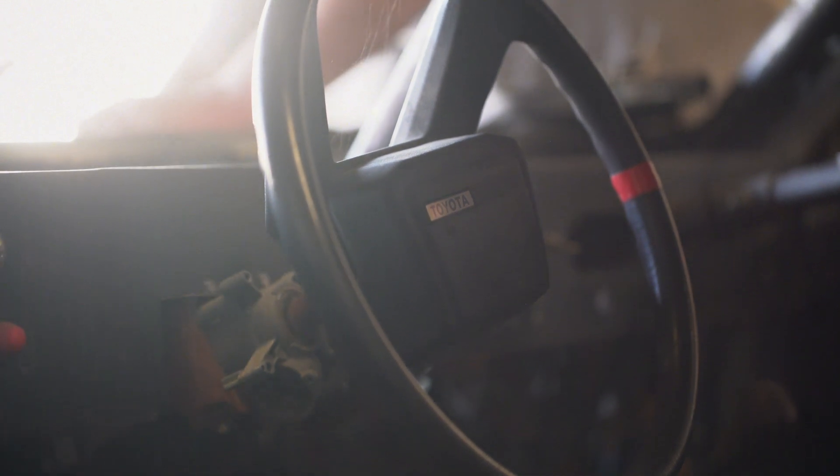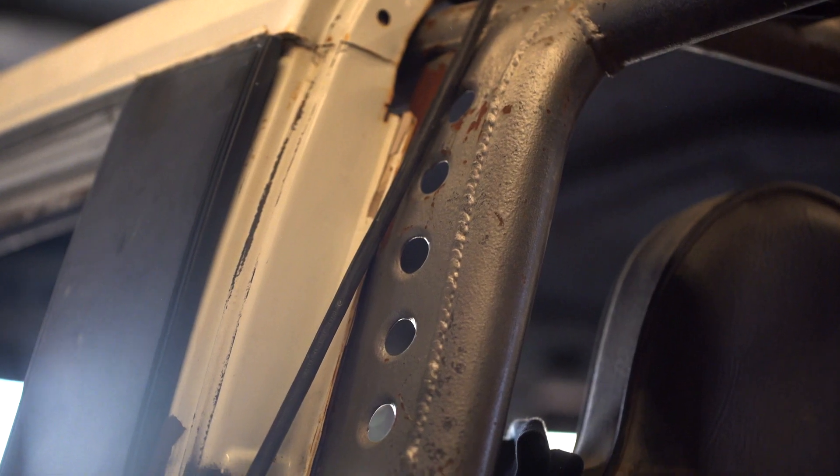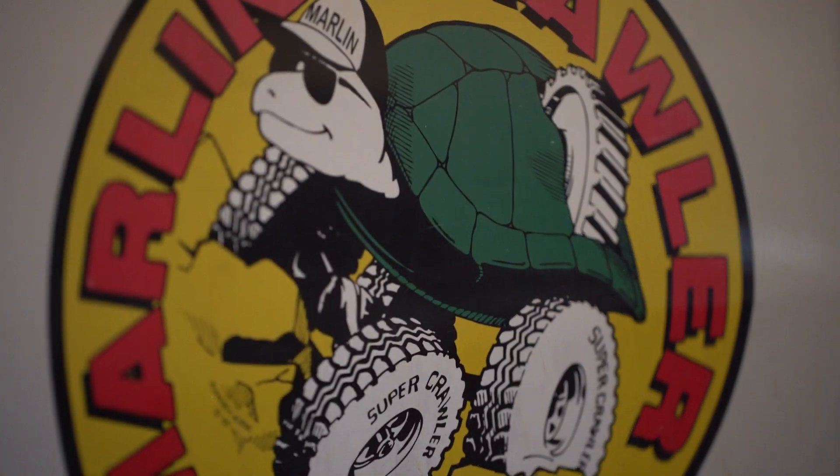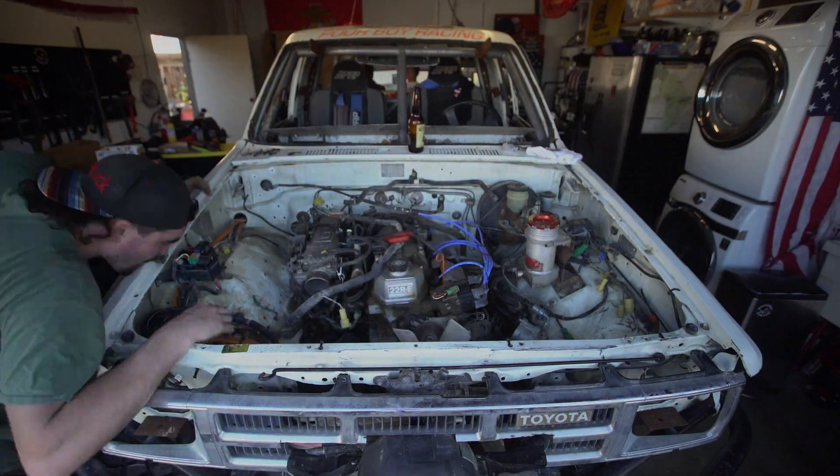But this thing possibly could change the future. This first generation 4Runner is our platform — we're just electrifying it. Really simplifying it, if you ask me.